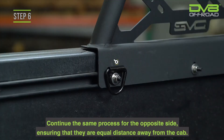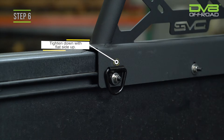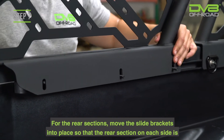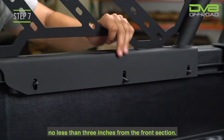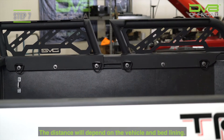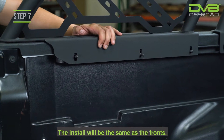Step 6. Continue this same process for the opposite side, ensuring that they are equal distance away from the cab. Step 7. For the rear sections, move the slide brackets into place so that the rear section on each side is no less than three inches from the front section. The distance will depend on the vehicle and bed length. The install will be the same as the fronts.